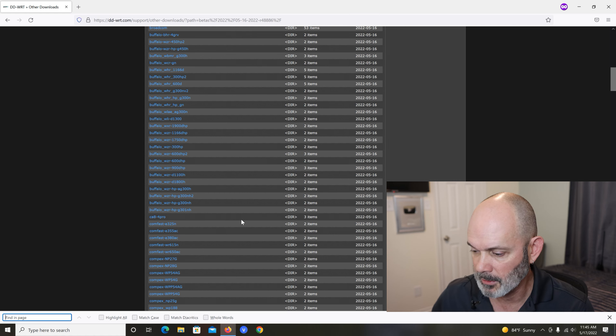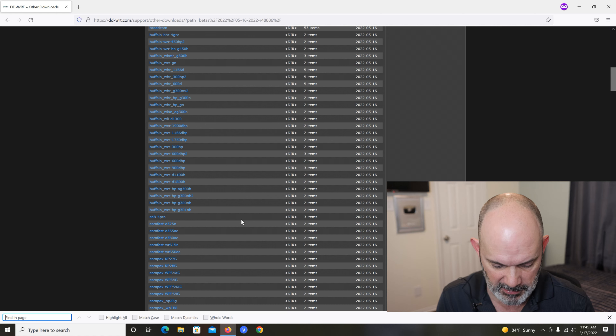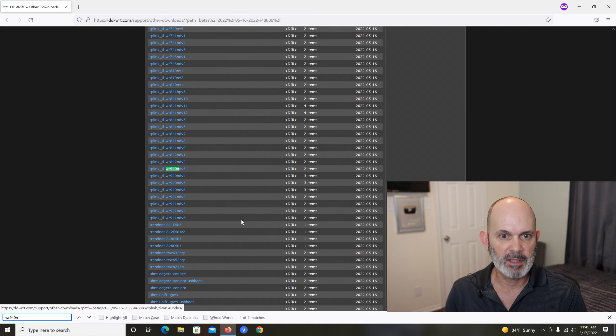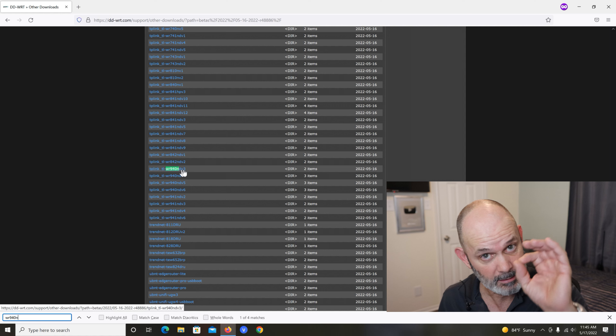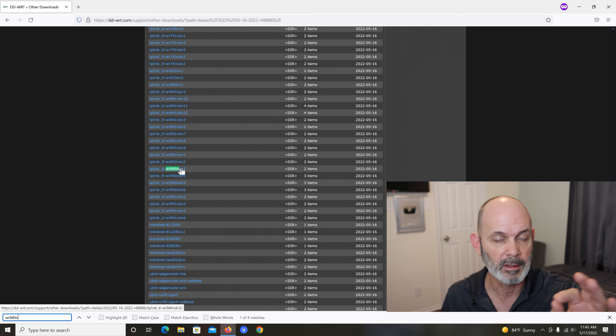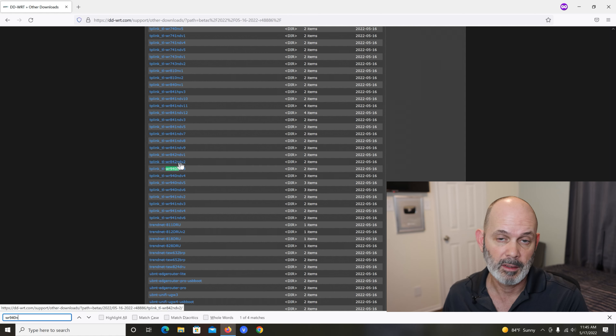You'll also have the ability on that video to turn on the wireless and use it as an access point as well. To find this router, search WR940N — there we go. You can see it highlights on the page. Mine is version 3. You can see how important that is — there are versions 3, 4, 5, 6, and a 941 series with versions 2, 3, 4, 5, 6. Make sure you're getting the right firmware for your router.